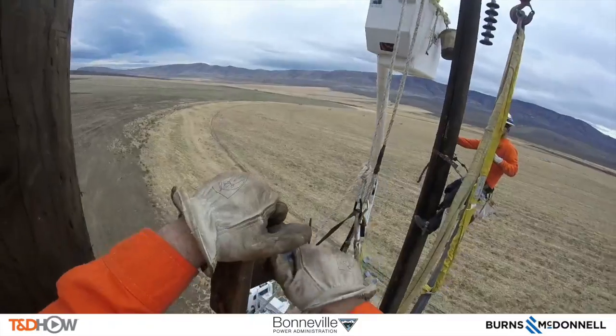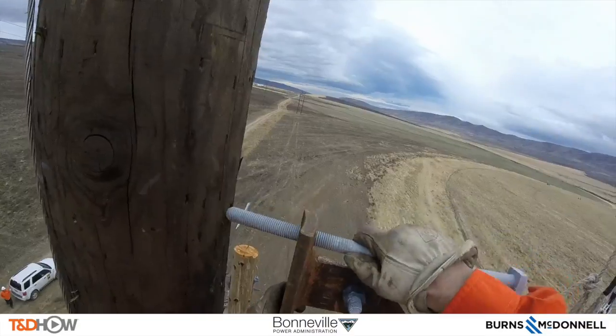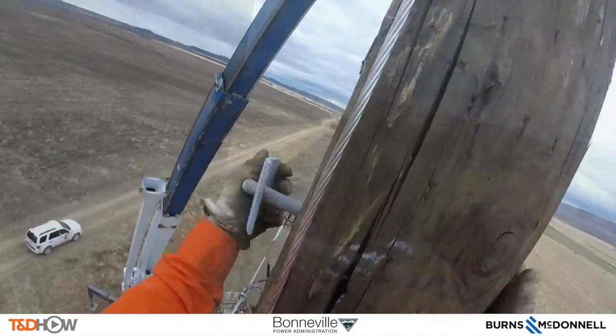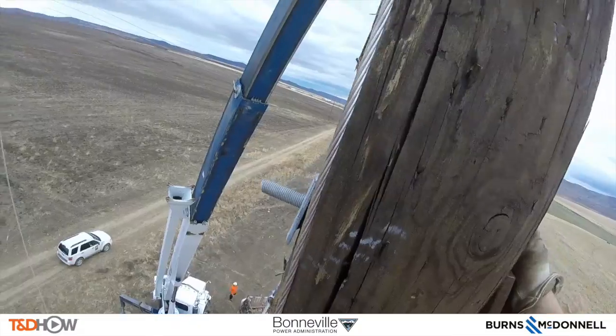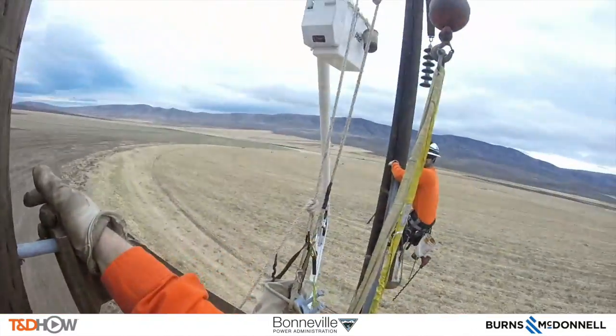You can hear that the two line workers can talk to each other across the way. Now you see the top of this X as it's being attached using some bolts and the holes that they've drilled. They put in a couple of brackets here to hold this in place.